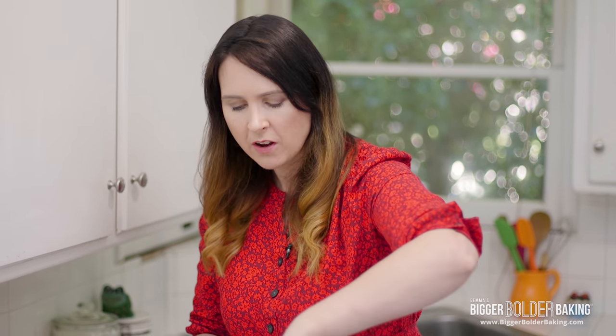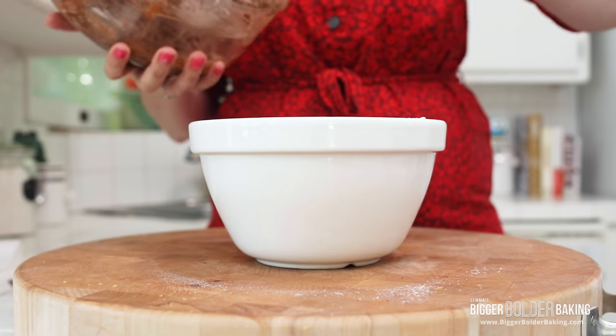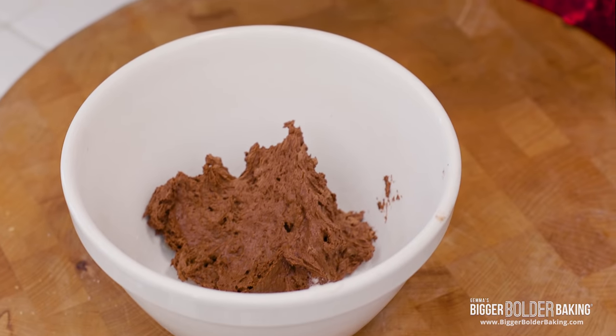This batter looks — oh my god it tastes delicious, it's gonna be a good Easter! Okay let's get this into our pudding basin. Here I have a pudding basin — I've put a link on my website of where you can buy one; it's around a litre in size. You can use any glass bowl or whatever you have that's safe to steam — you don't exactly need a pudding bowl. This has been buttered, so I'm gonna add in my batter.